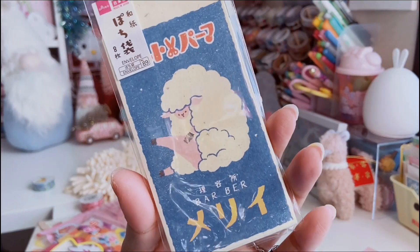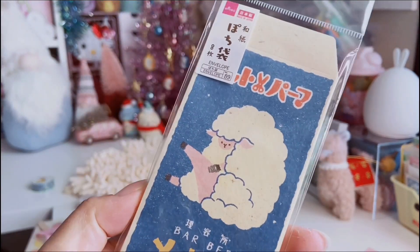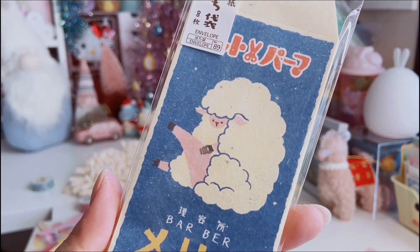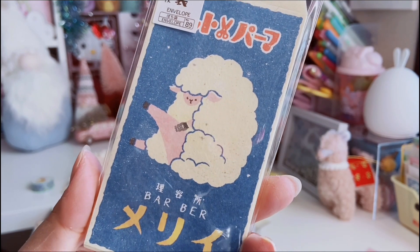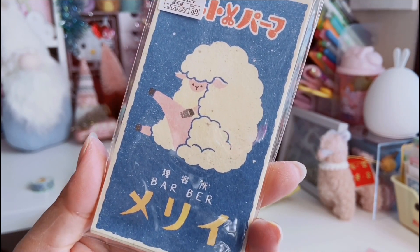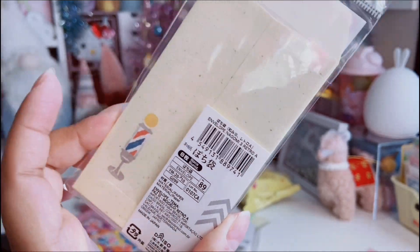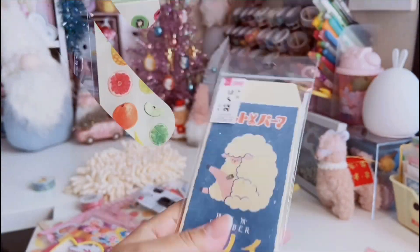I also found these cute little pouches that have a sheep shearing himself — I just thought this was the cutest thing ever. I actually bought a matching one for my mom because she loves sheep, and one for myself too. It is so adorable, and there's a little barber sign on it.